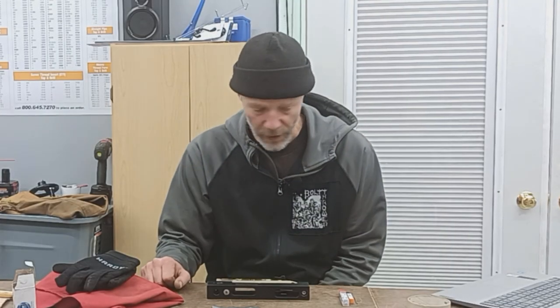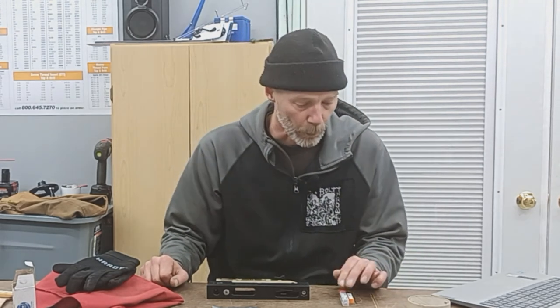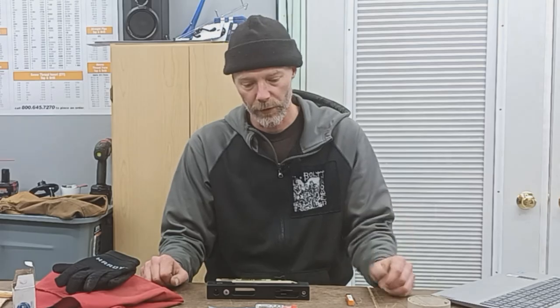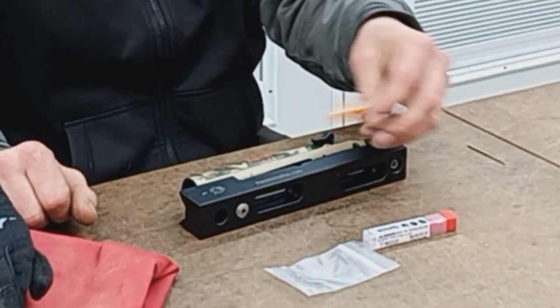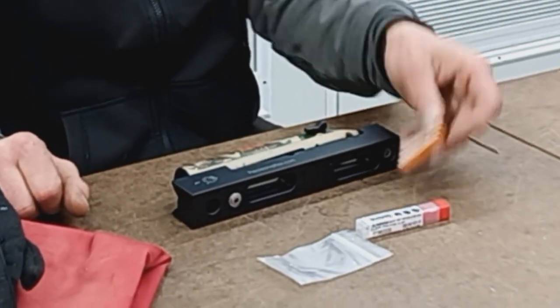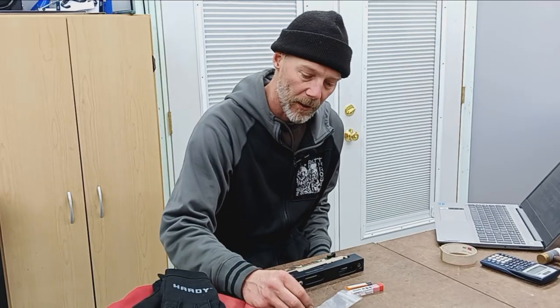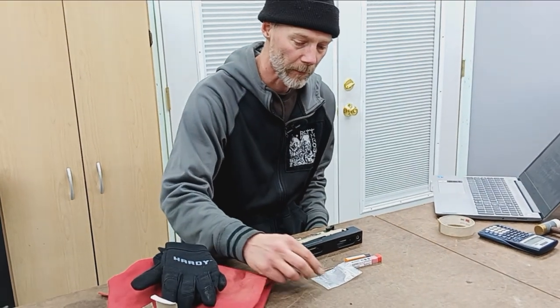Fairly straightforward job, minimal tooling. It's best to do this on a milling machine, which we happen to have. Tooling is going to consist of a 1/4 inch square cutting end mill, then a 1/8 inch end mill, and also a number 47 drill to achieve the diameter of the pin.